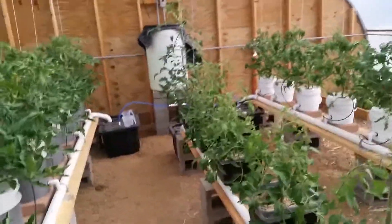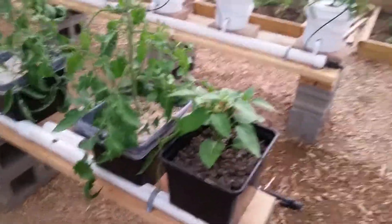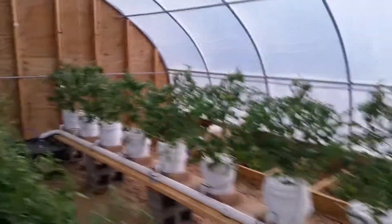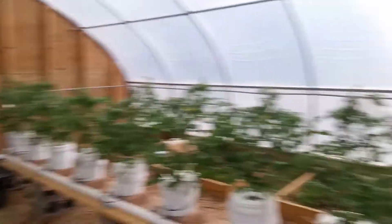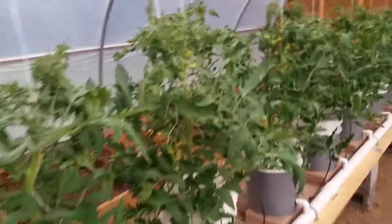Big beef tomatoes. Just filled my reservoir yesterday, going through water pretty good. Those are the big beef from the nine pack. These are the big beef that are original single packs. A couple of these I decided to let the sucker split off.